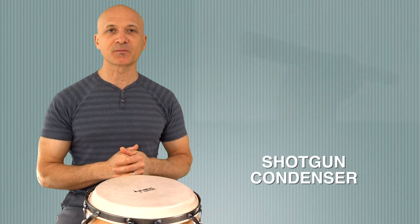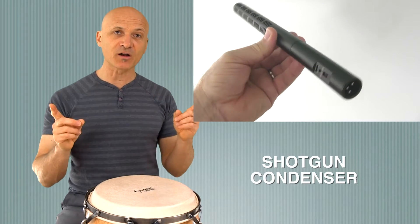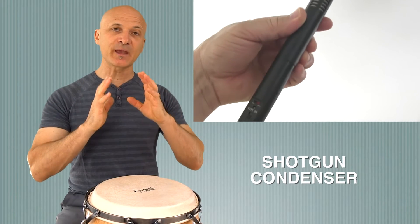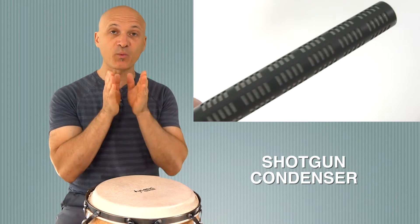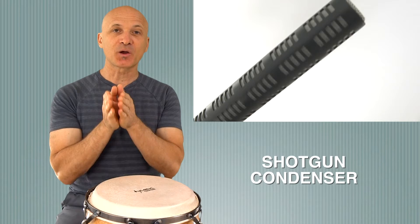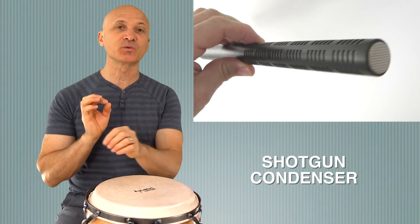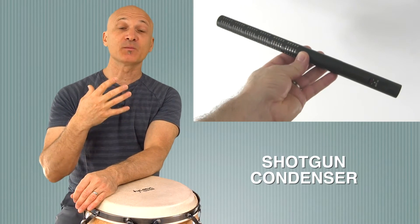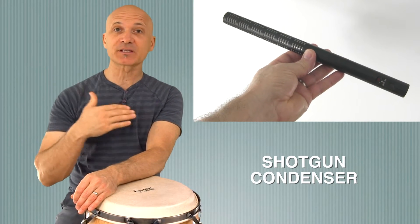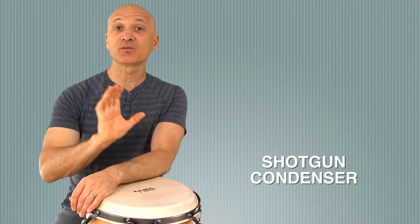First up is our Sennheiser shotgun mic. What I'm telling you applies for any shotgun, but the Sennheiser is a long microphone. They're made to capture things in a very narrow range, so you point them at your subject and hopefully you capture that without capturing a lot of other sounds. They're really good for having a sense of presence where you might be outside with a lot of other sounds happening but you don't want those sounds.